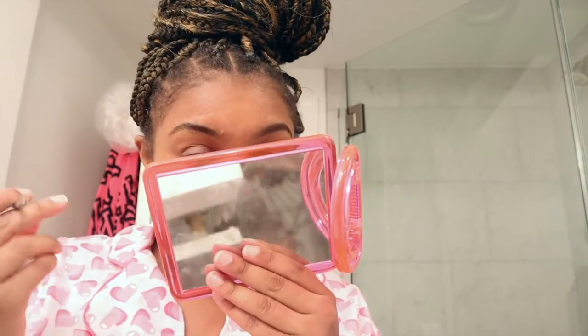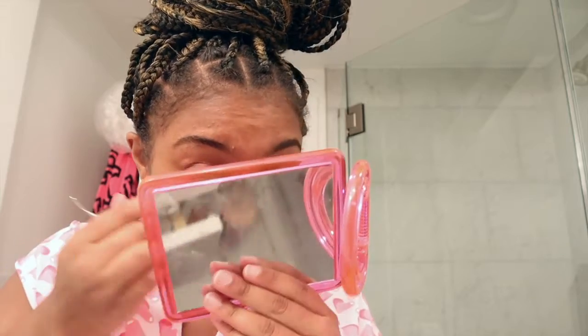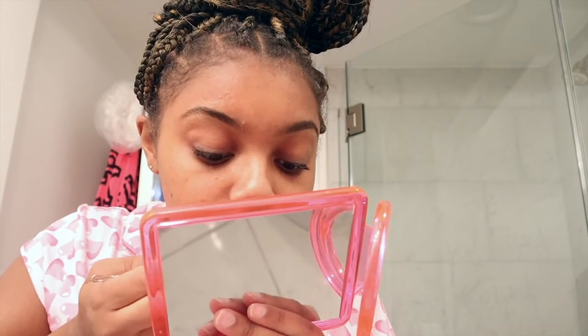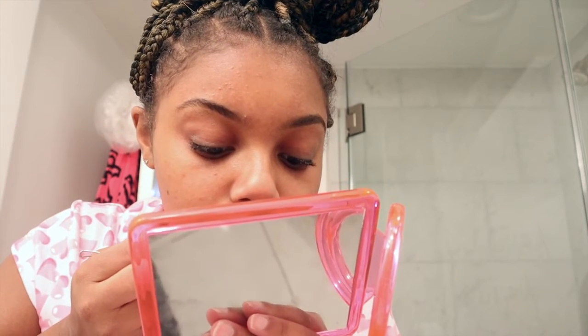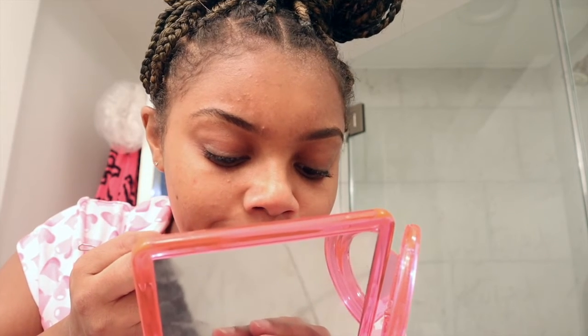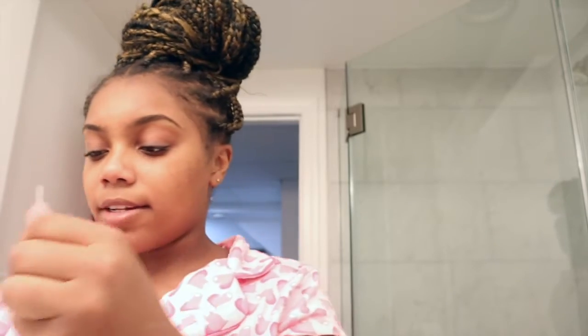First thing I do is I take this little blemish extractor. I got this from the Dollar Tree — it was only one dollar. Basically, I just use it on my whiteheads. So I have two. You just put it and drag it. And then I basically use the alcohol swab pad and just remove the head, then use it on the spot.